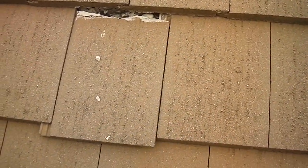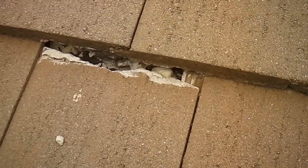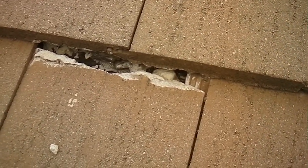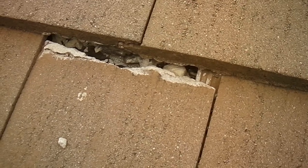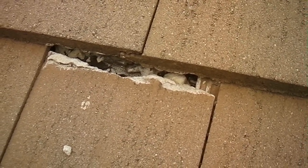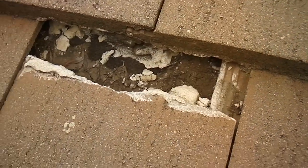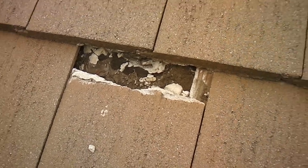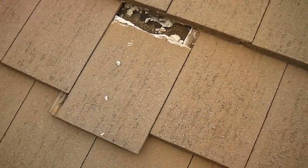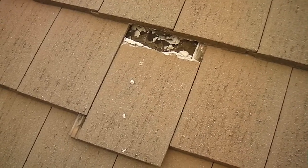Here we have another broken tile, and this is a good example. I see this a lot. These concrete roof tiles are repaired by caulking and then they glue them back together. As you can see, they will pull apart just as this one has. So that's really not the proper repair. These broken tiles should be replaced and put in place with an approved tile adhesive.